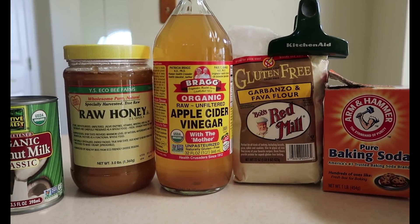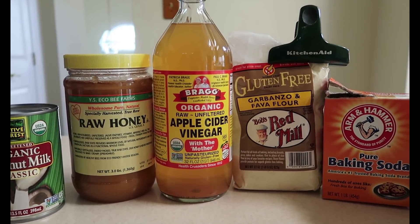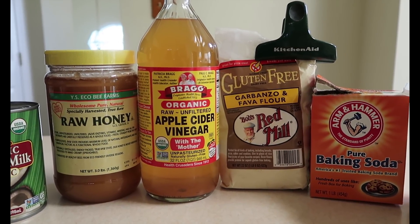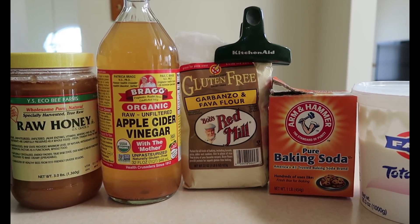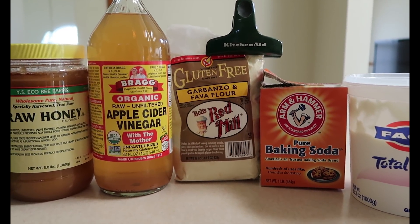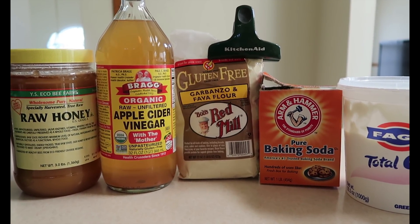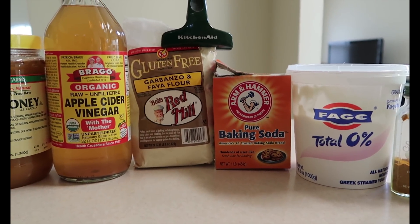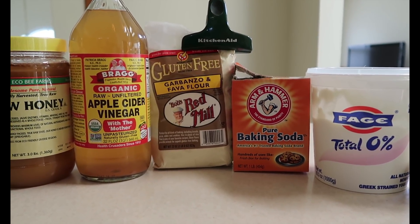The next thing is the organic raw unfiltered apple cider vinegar. I like the unfiltered vinegar because I've heard so many positive things about it, but if you don't have it on hand, regular apple cider vinegar should work just as well. Next is the garbanzo and fava flour — I normally use just garbanzo bean flour, but they didn't have that. It acts as a thickener, helps the mask become thick and apply easily, and also has a drying effect. Next is the baking soda, which is great for pulling out toxins on the skin. When mixed with apple cider vinegar, it has a nice little bubbling effect when creating the concoction.